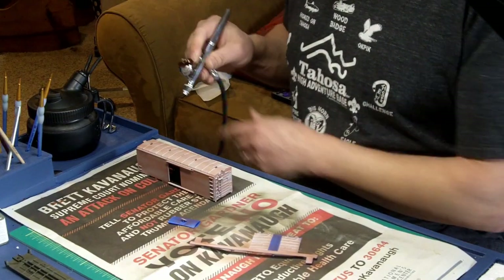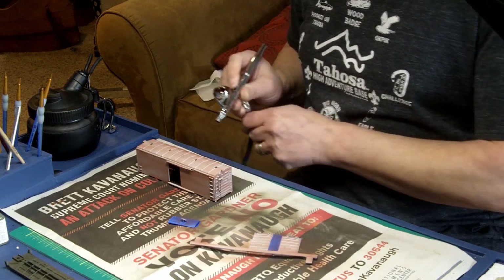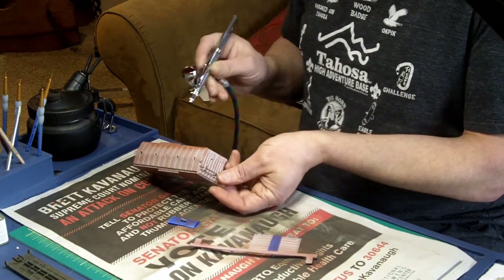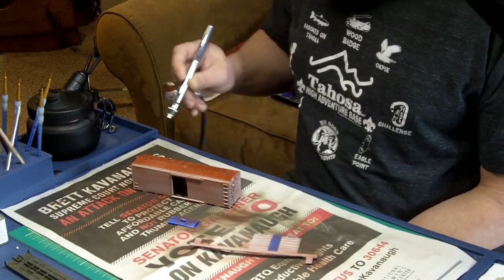Next was the base coat of my boxcar red. Again, starting with a thin coat, I'd build up the layers until I had a thickness that I was happy with.